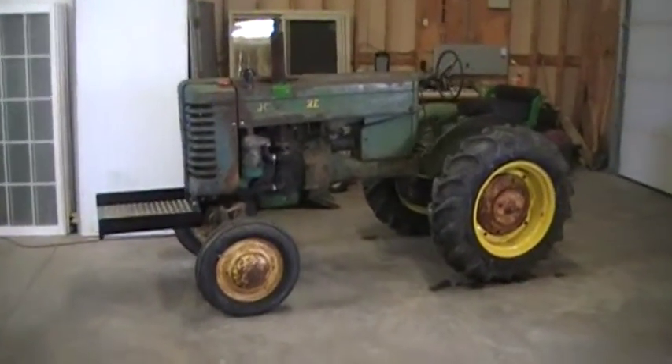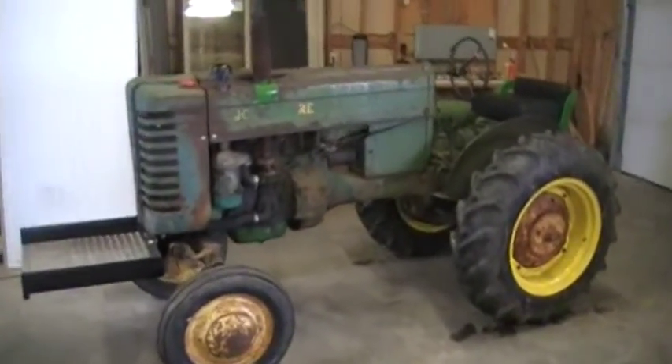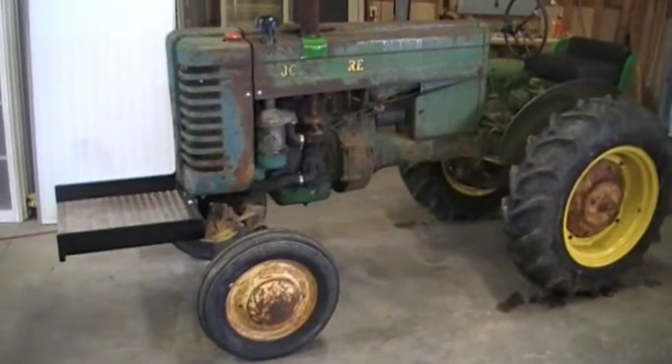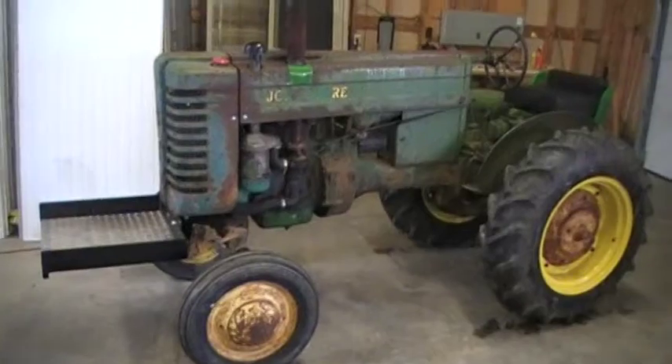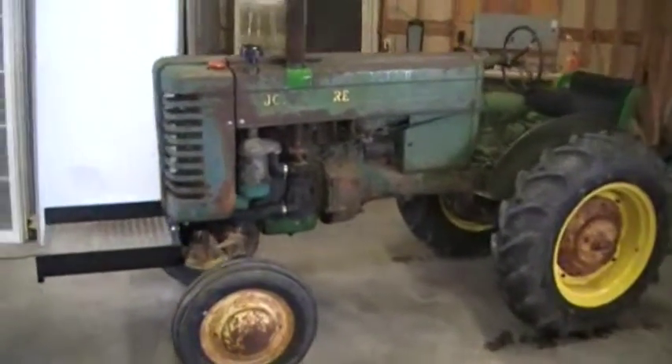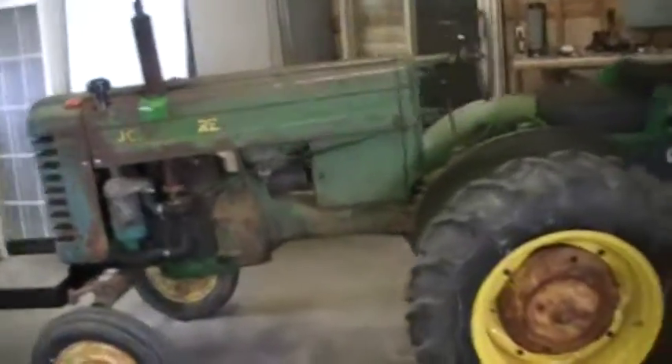It's a quick video of a tractor that I'm going to be putting a gas fire on. The customer wants the gas fire mounted on the front, and the cooler will be mounted up front. I'm gonna have to make a custom intake manifold plenum type thingy and go from there.